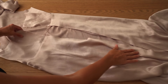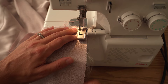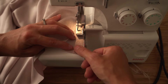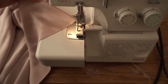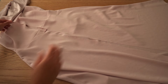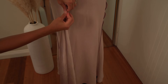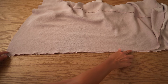Overlock the back seam on the skirt and repeat the same on the lining. Hang the skirt on a mannequin and pin from the zipper notch till the bottom, then stitch the back seam on the skirt.